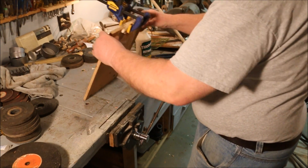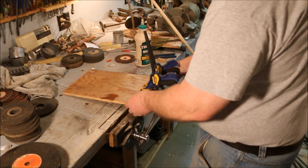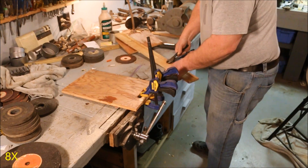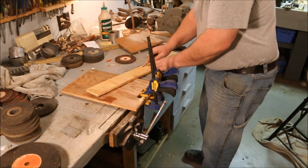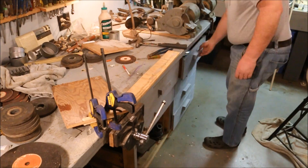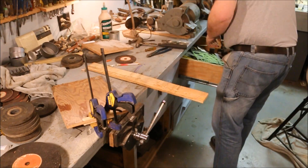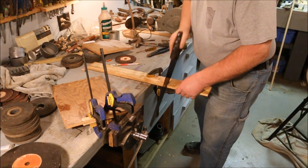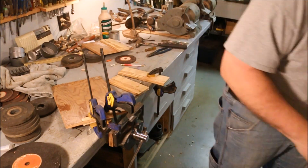That should work. Now while that's setting up, I'll cut my braces.